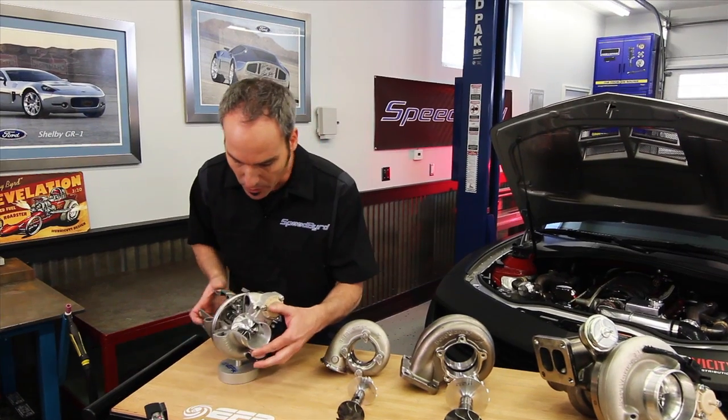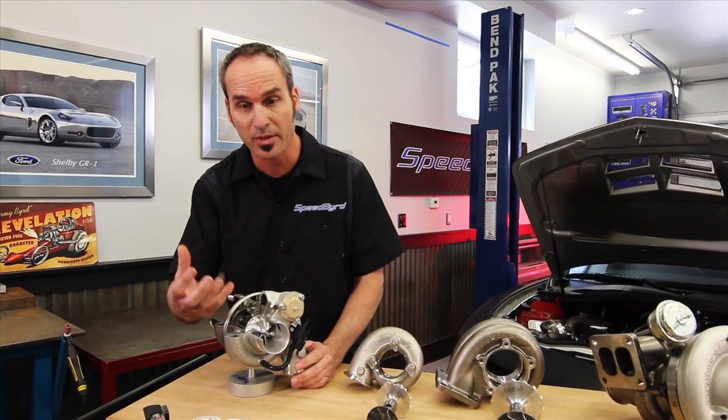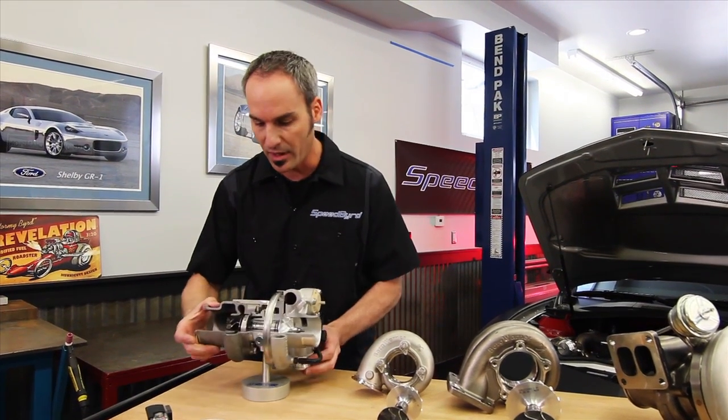If we move to the front here, we've got the compressor wheel side. Now this isn't just a billet - it's forged and then machined, with great aerodynamics to get you all that power and boost shoved into your intake side.